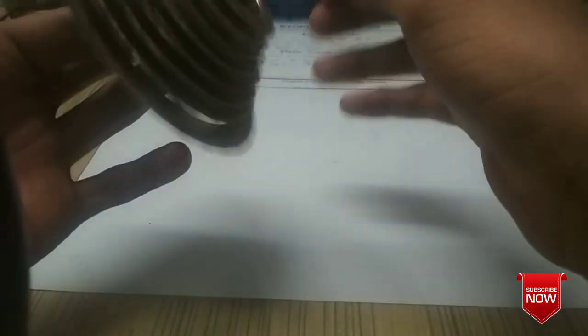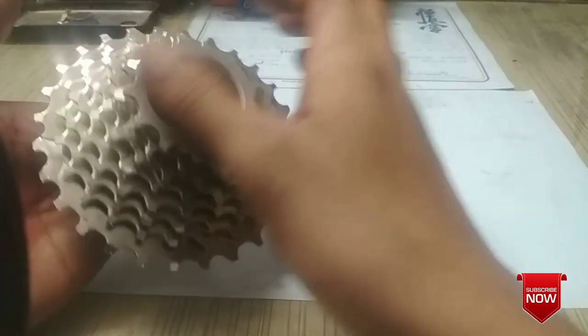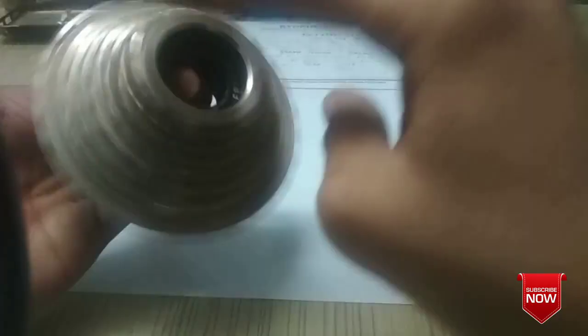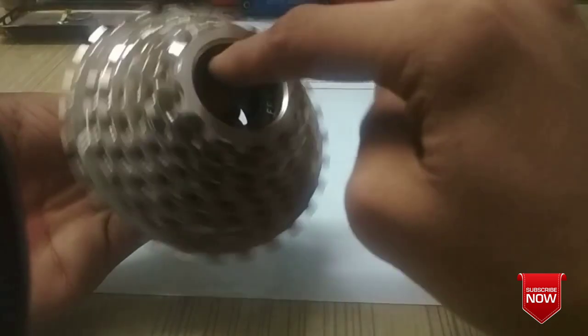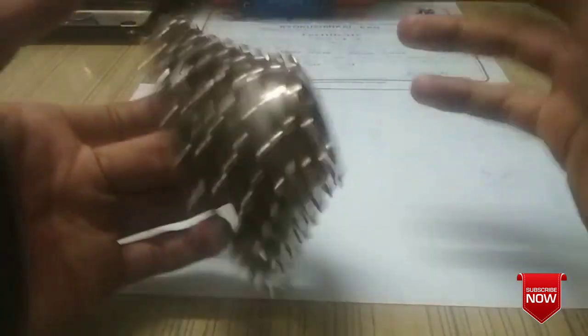Now, how can you differentiate between a freewheel and a cassette? If you have a cassette, there will be a lock ring over the last cog, and when you rotate it back the lock ring will also rotate. But with a freewheel — as you can see, I have one in my hand right now — it is in a fixed state with a set of ball bearings rotating inside. On a cassette, there is a freehub with a ratchet mechanism that rotates backward and makes that clicking sound.